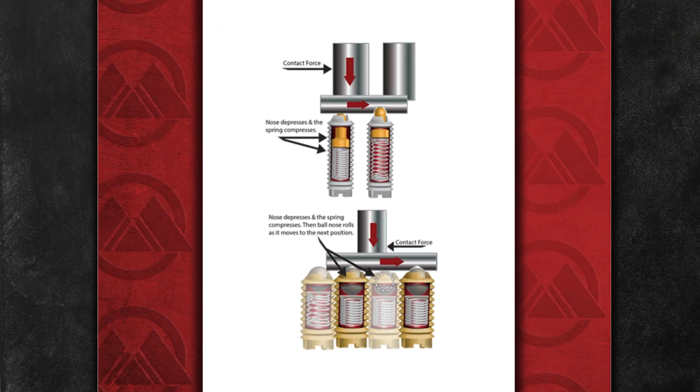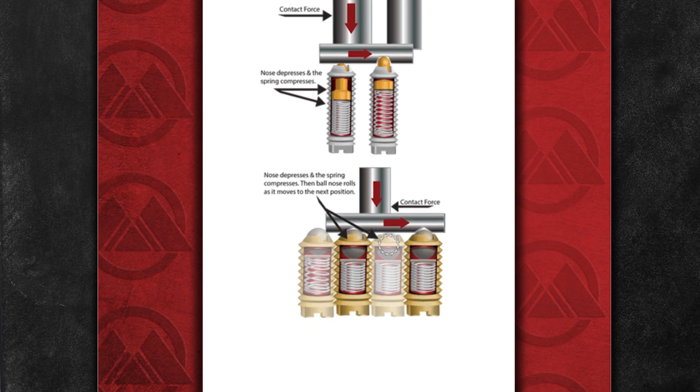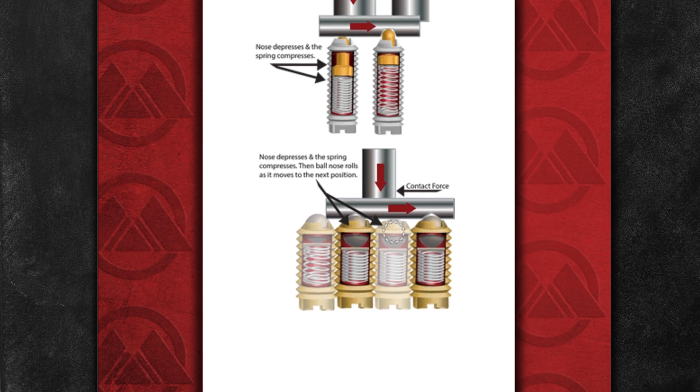Here's how they work. As the contact force puts pressure on the plunger or nose of the spring plunger, it depresses into the body. This forces the internal spring to compress while allowing the contact force to position the nose into the desired notched out area.